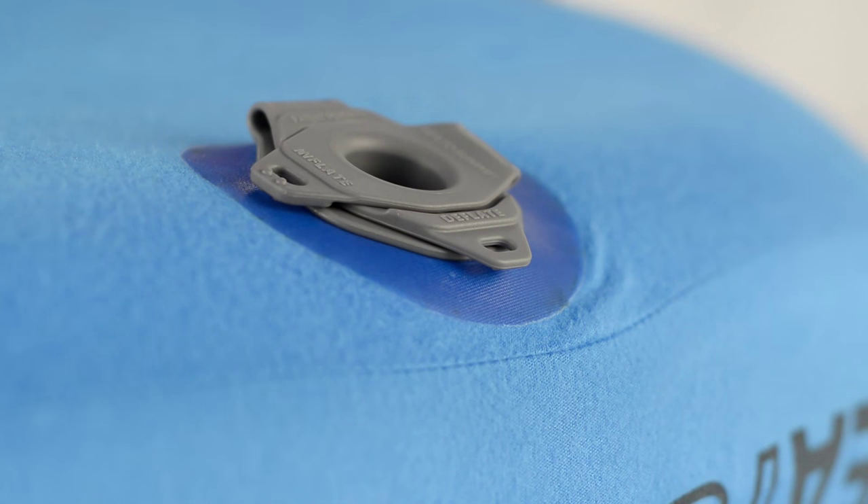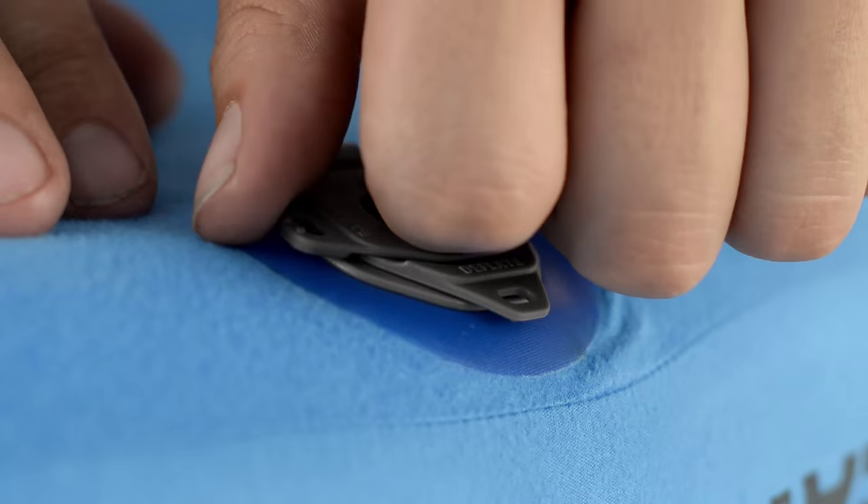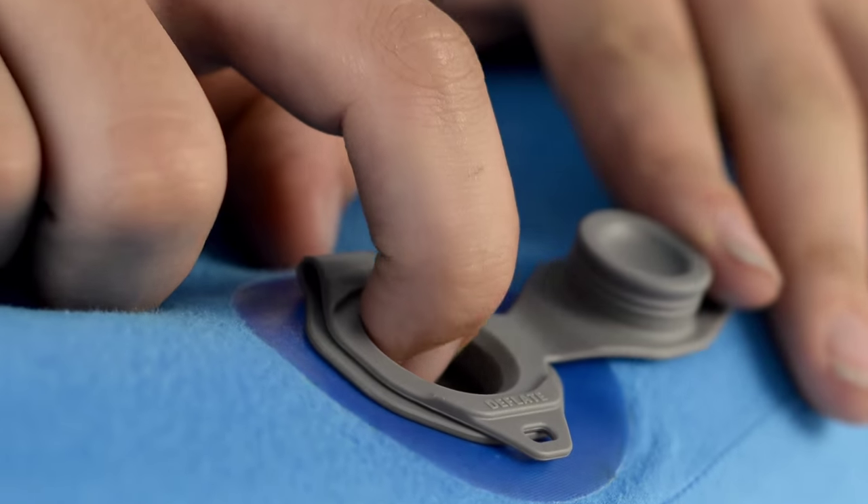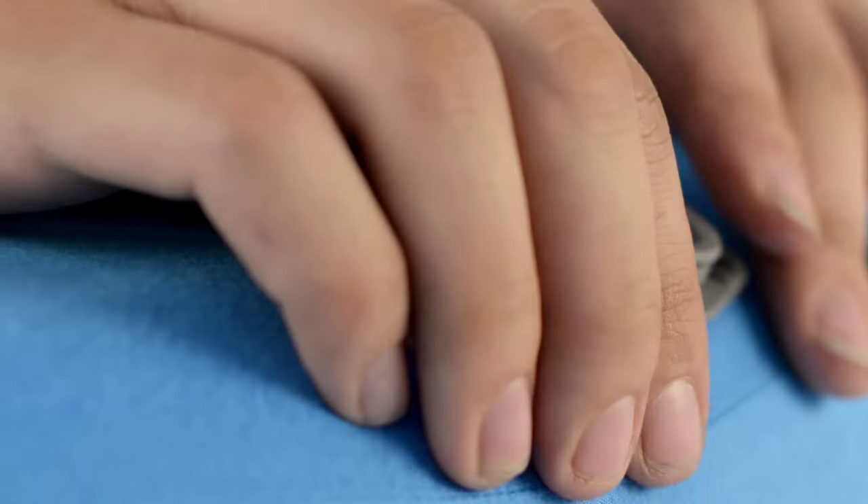To make inflation and deflation easier, Cedar Summit has developed the multi-function valve. It integrates an inflate port with a one-way valve to prevent air loss before you seal it, a fine-tuned button to adjust for comfort, and a rapid air dump deflate port — all in one compact, low-profile unit.